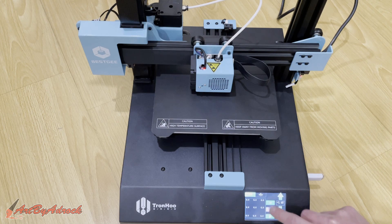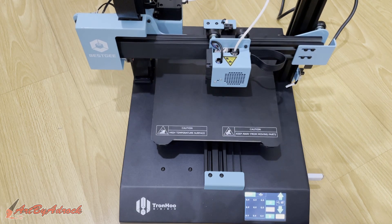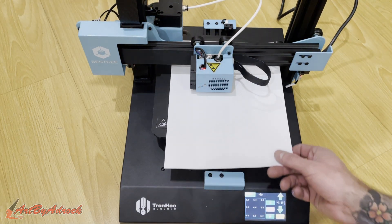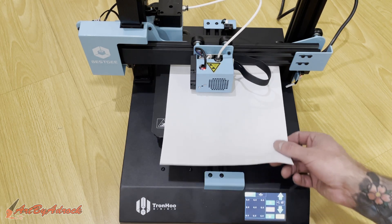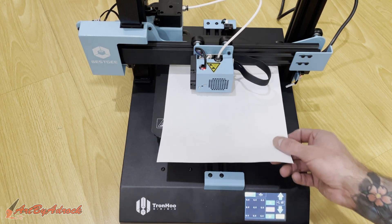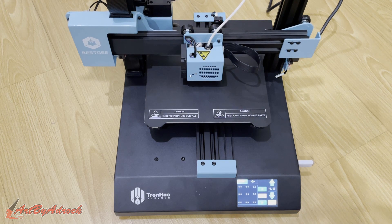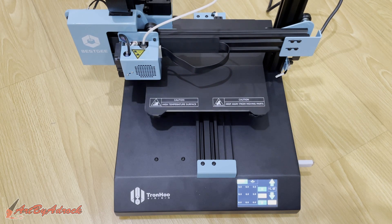We're going to do that one more time to make sure those settings are accurate, so we'll zero it again. As you can see, the paper is still right underneath and it's just barely touching it, so that's going to be just fine. Now we'll continue on with the auto leveling — we'll click the little play button and it will auto level all the corners and make sure that it's even.